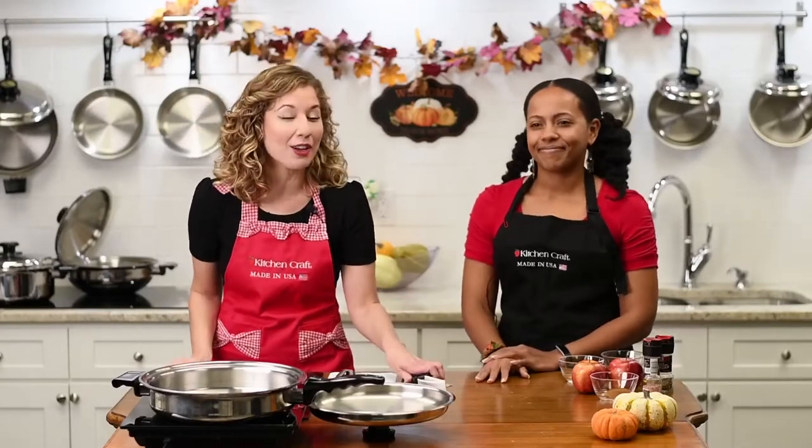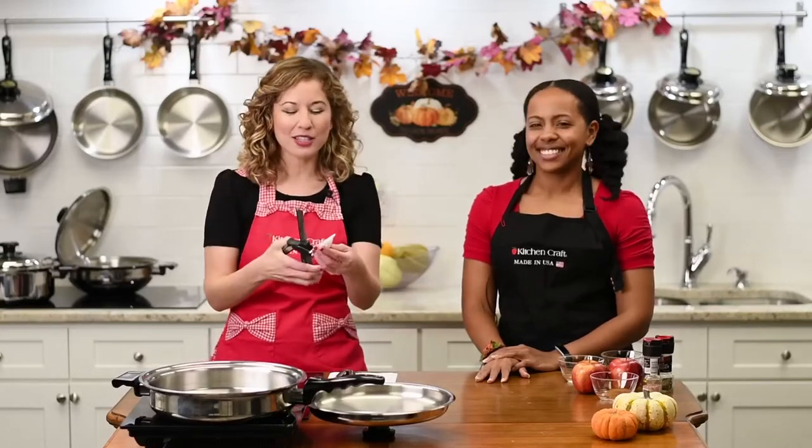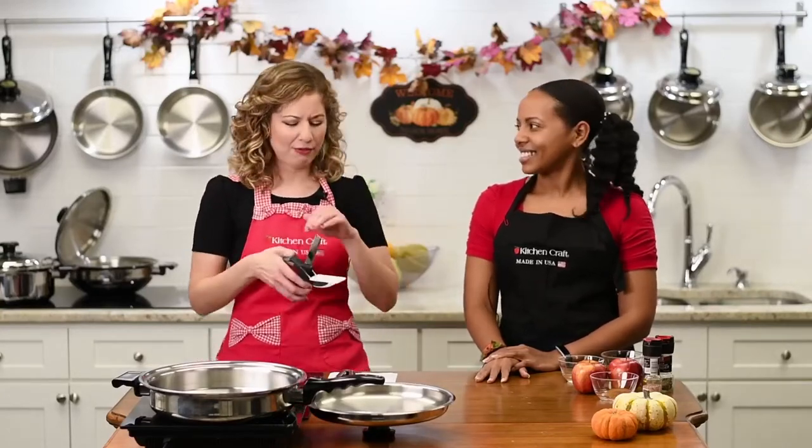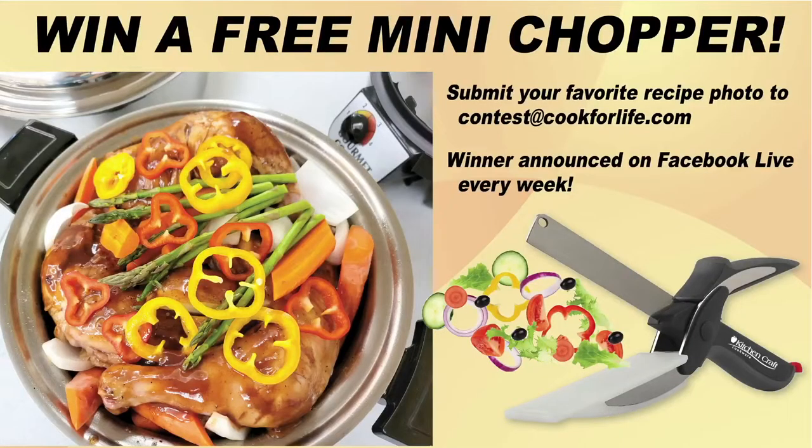We actually have a winner who submitted her spinach and tortellini recipe — so good! We are so excited to send you one of these little mini choppers. You can do veggies, you can do fruit. I'm actually going to cut and then cook our apples with this bad boy right here.